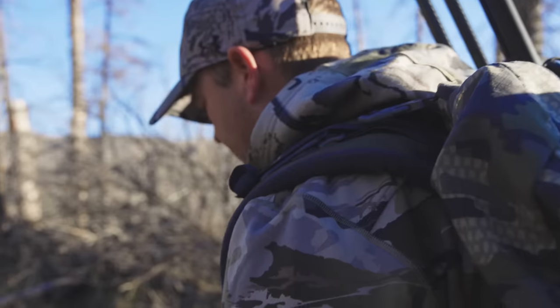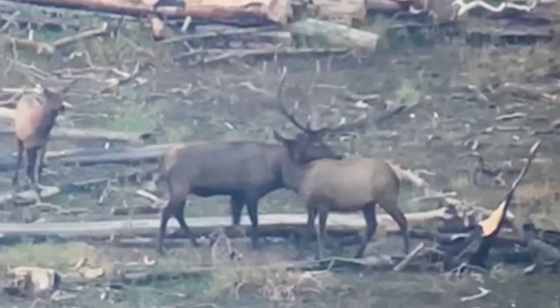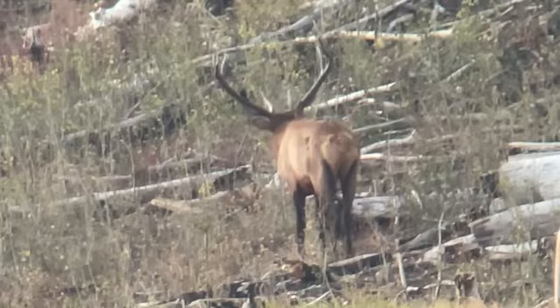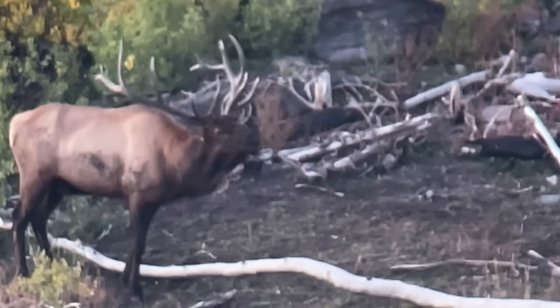This year I drew a Utah Motherlode elk tag. It took me 18 years to draw this tag, and I've been scouting all summer — about 47 days on the mountain. Luckily it's pretty close to home. I found a lot of broken bulls, but there are some still intact and a lot of good options. There's one in particular that's just a heavy, heavy bull. I love the look of him. He's super heavy, so hopefully we'll get lucky.